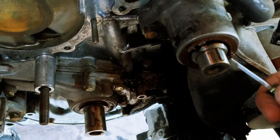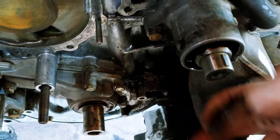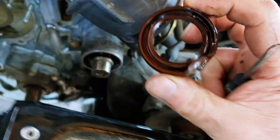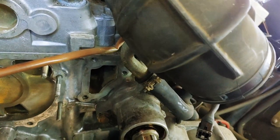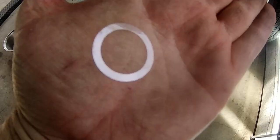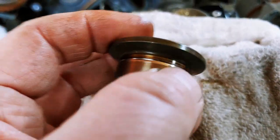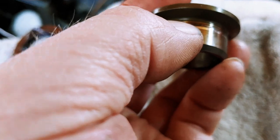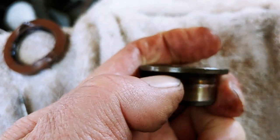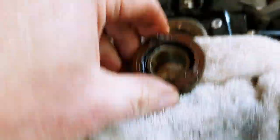I noticed some seepage around that bottom seal, so I'm changing both seals. Before ordering them, I wanted to see the condition of the surfaces they ride on. That's just a matter of jamming a screwdriver in on one side and peeling it out. After prying the seal out and taking the wood drift key out, I pried out the race — the surface that the seal rides on. If you can catch a ridge with your finger, you can pretty much assume it's bad. The good news is that they're all available, so we'll order that kit.